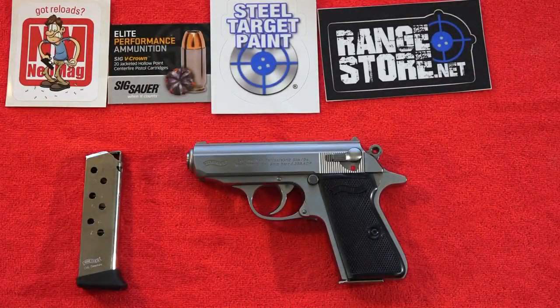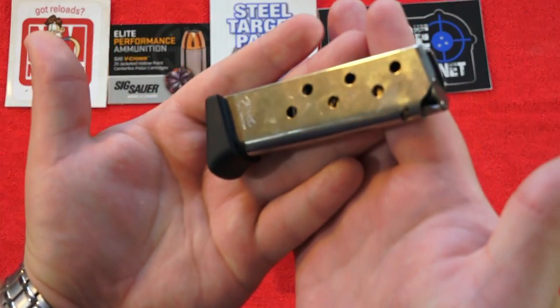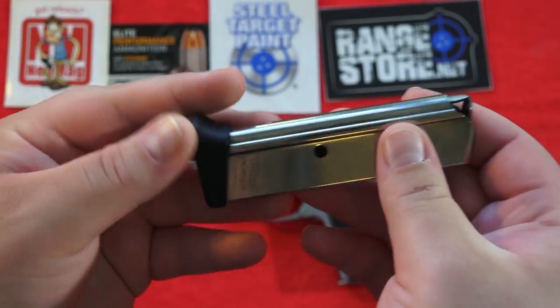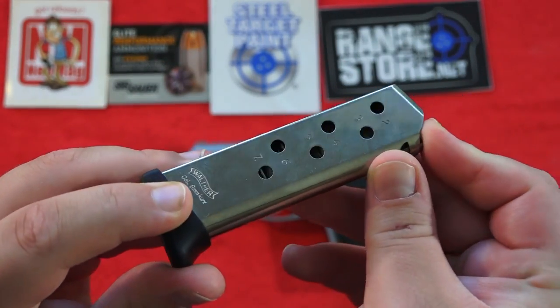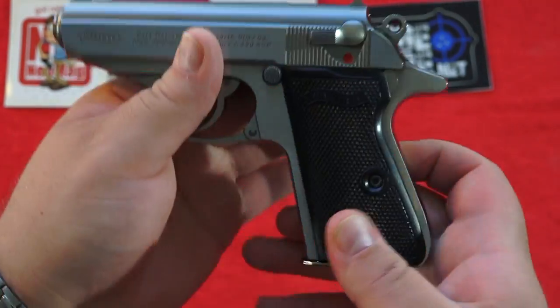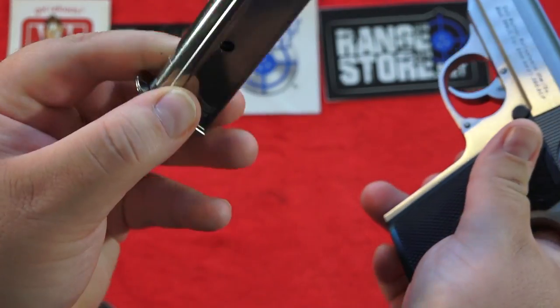Now on to the review. Let's go over the features of the Walther PPK-S. First, I wanted to cover these high quality magazines that come with this pistol stock out of box. It comes with two magazines — this one has a pinky extension. They're both 7-round mags, very nice high quality magazines. The other mag is the flush fitting 7-rounder. When the magazine is full you'll see your 7th round right here.